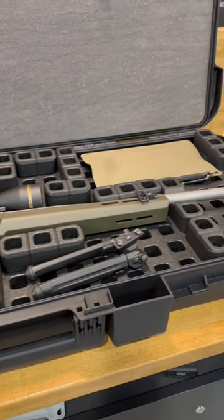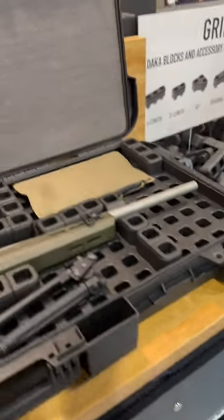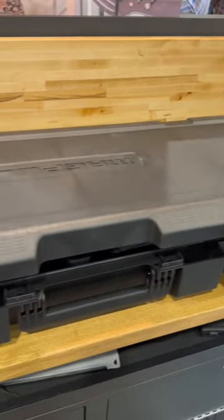One of the things I thought was really cool was the DAKA organization system. It's kind of like Legos, but for big kids — you can move these blocks to where you need them in your case to prevent your gear from moving around and shuffling around. This should make organizing the stuff in your hard case a lot better.